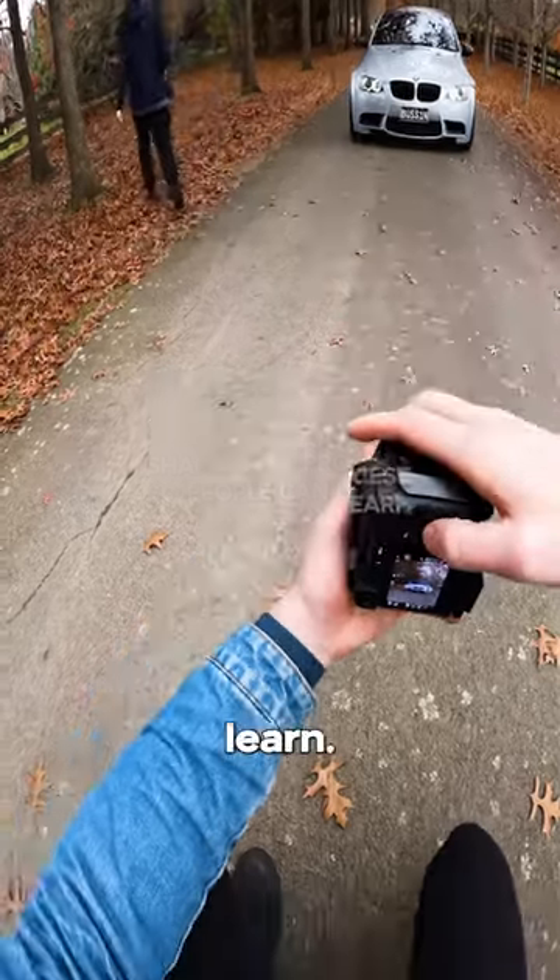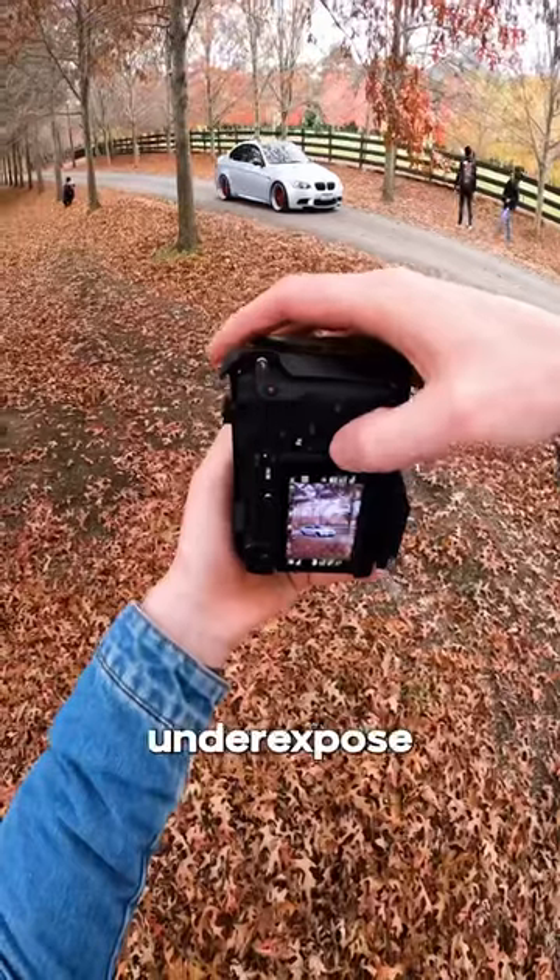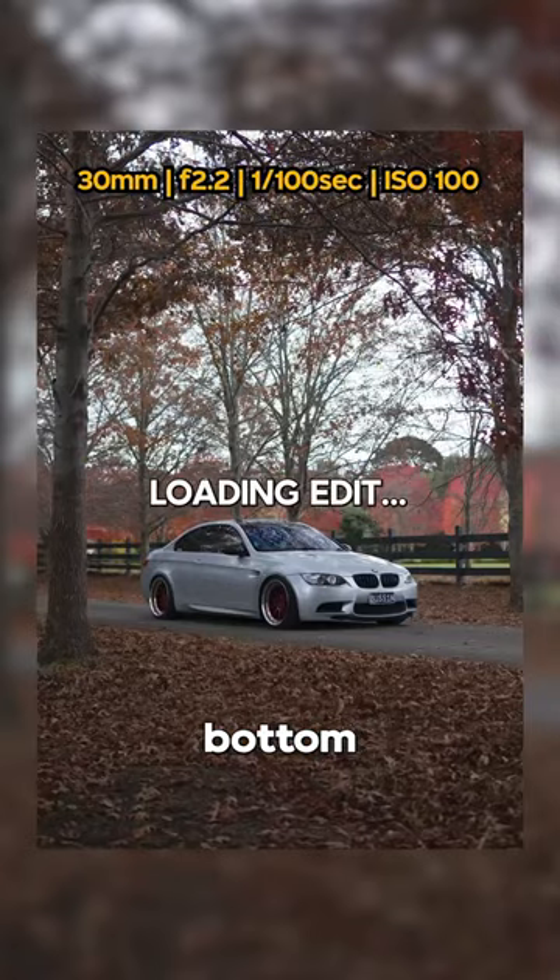I need to remember to commentate what I'm doing so people can learn. Let's move away now and get some three-quarter shots. Gonna underexpose slightly, crouch down, position the car in the bottom third.